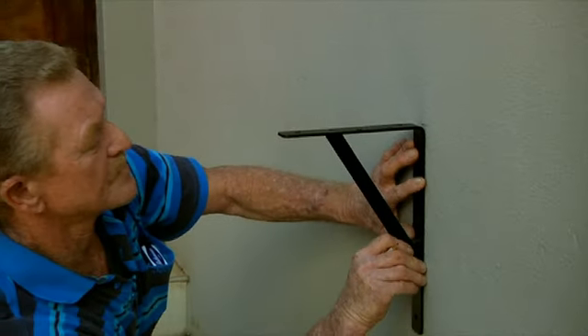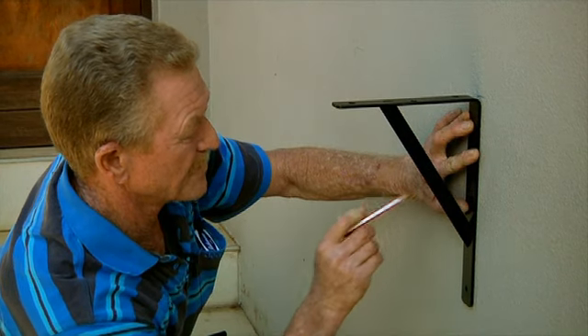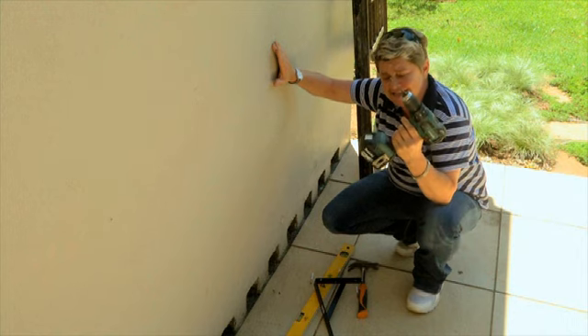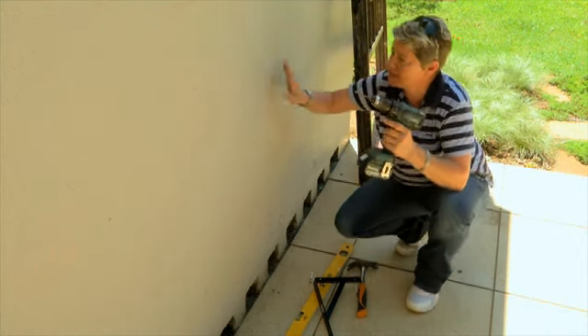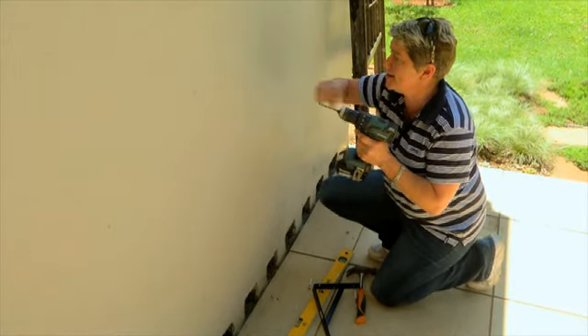Next step is to get the brackets in and mark them so we know where to drill. We've got a cordless drill — lithium ion — which is fantastic. We've got a masonry drill bit on hammer function, which is also important, and away we go.